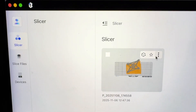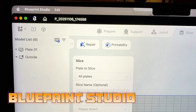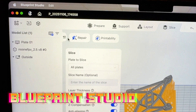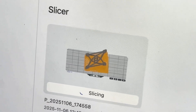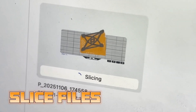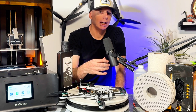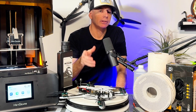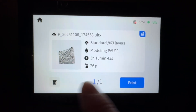The process starts with the software that comes with the printer. You open an STL file from somewhere like Thingiverse, load up your parts on the plate, and slice it — basically the same process as Cura or any standard slicer. Once sliced, it sends the file over Wi-Fi straight to the printer.